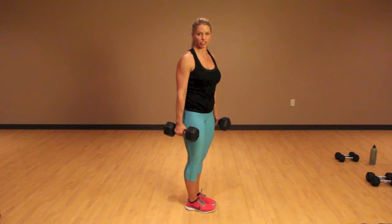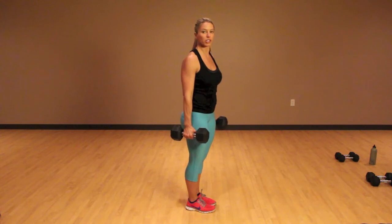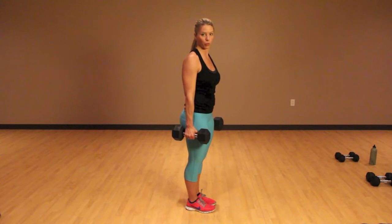This next move is called a Russian deadlift. These are for your glutes, your hamstrings, and your core.